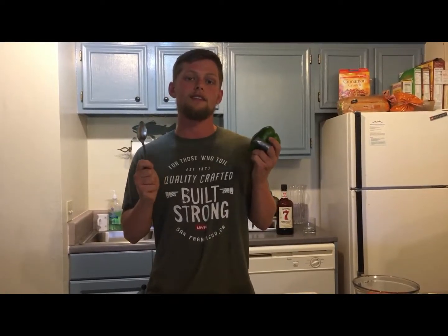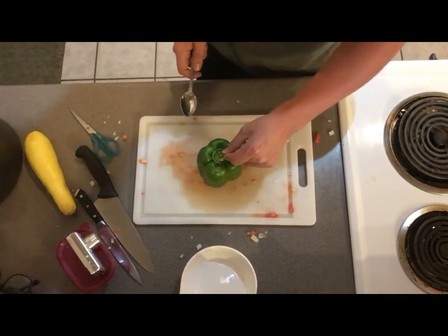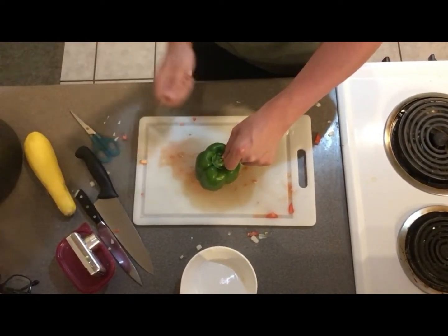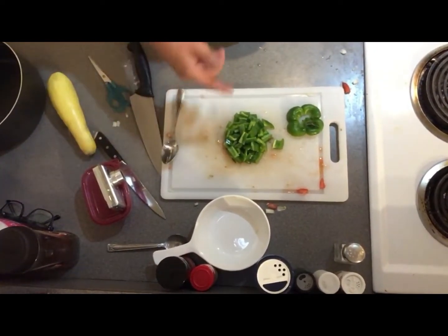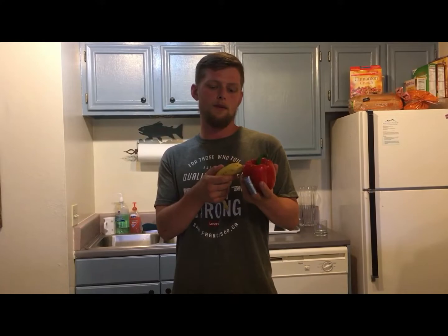This is how I split a green pepper. First grab the stem, you gotta hit it three times — one, two, three. There you go, diced green peppers. Now we're gonna do the same thing with the red pepper that we did with the green pepper.